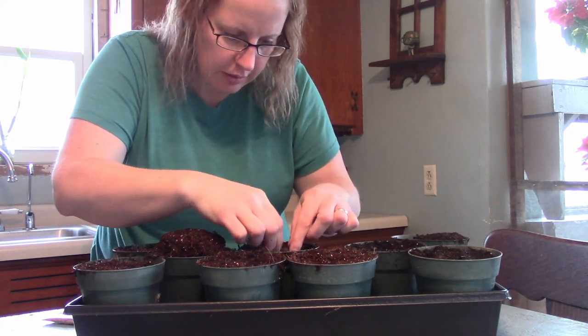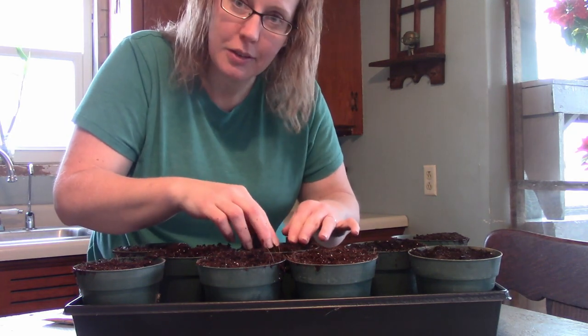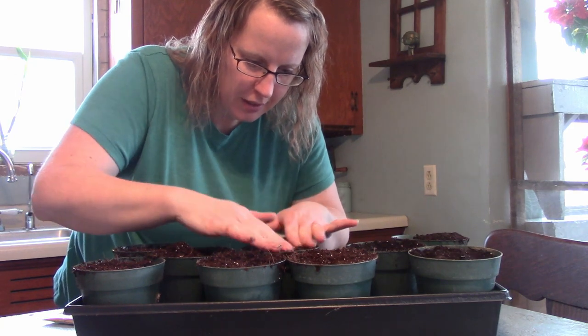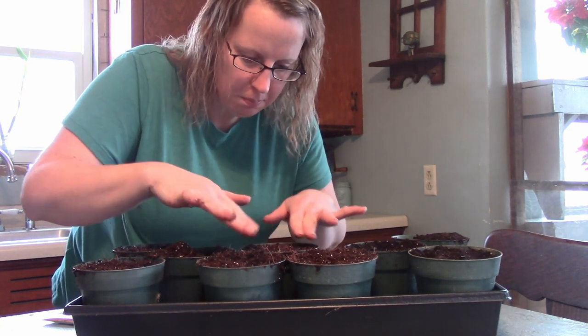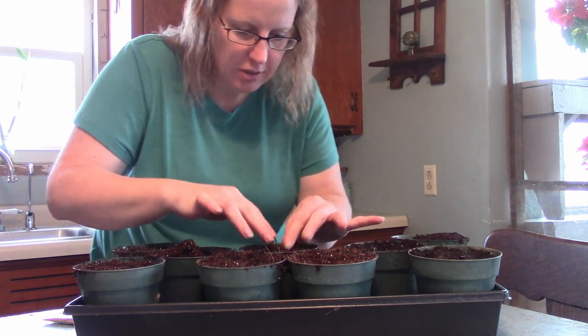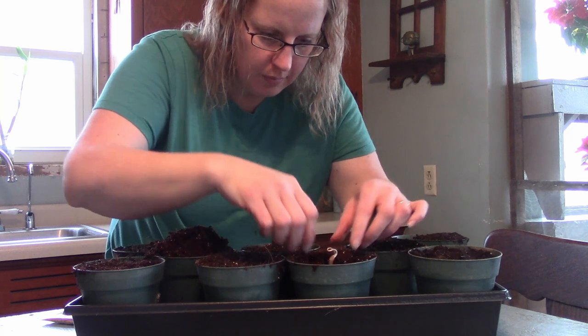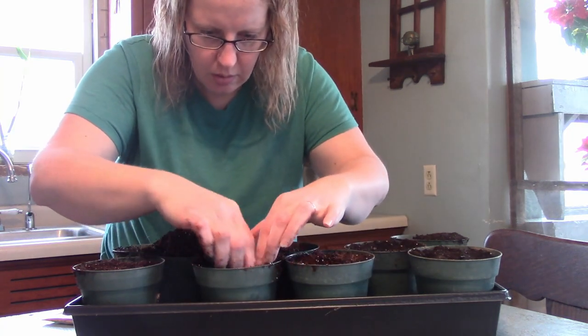Root clear down in there — we'll see if this works, hopefully it does. I've never seen a pawpaw, never tasted one, but I'm always up to try new things. So this will be interesting if it works. All right, pawpaws are done!